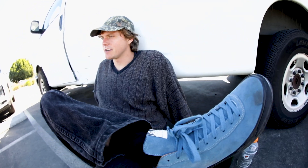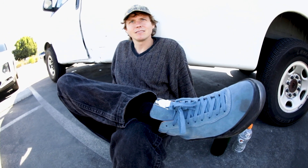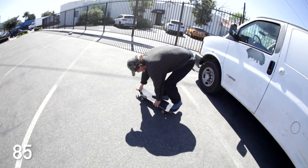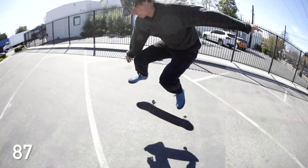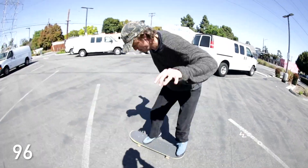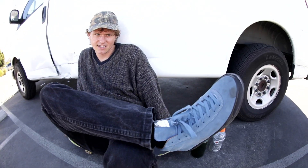What I'm learning is that I'm so bad at skating. I think every time I think I got it, I don't got it. No, you got it. You did it.